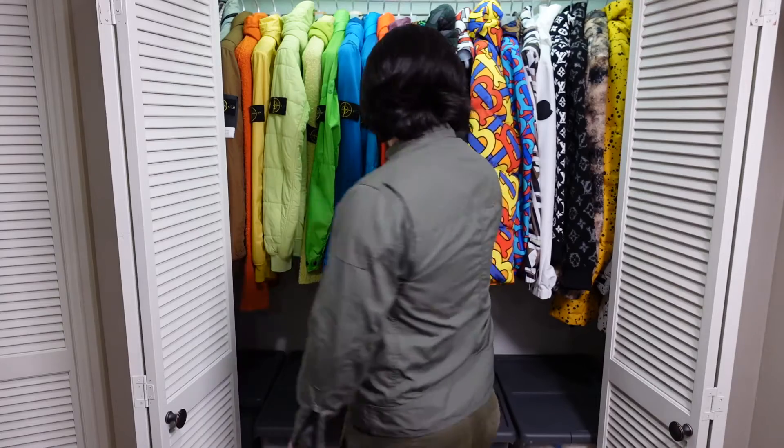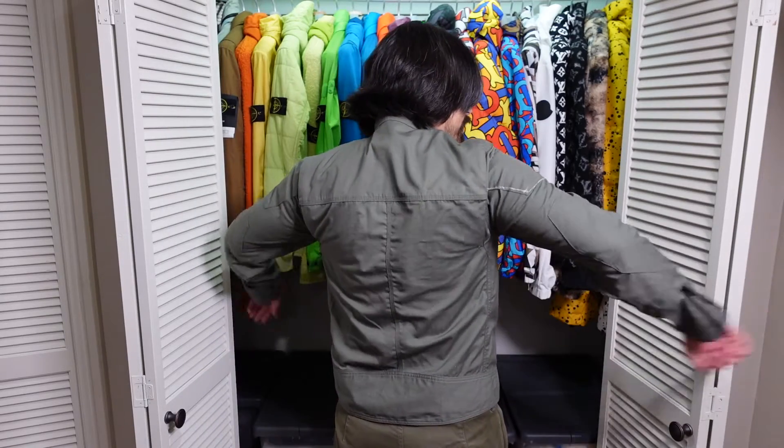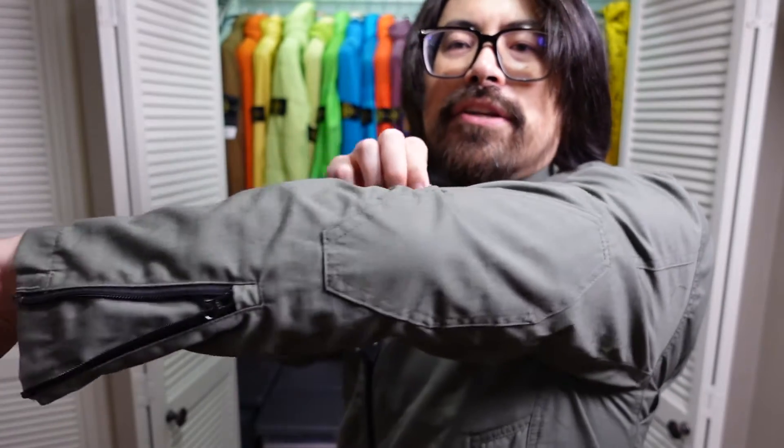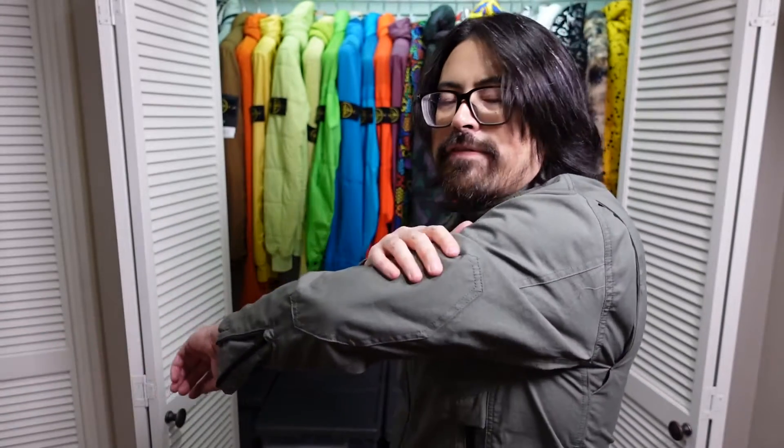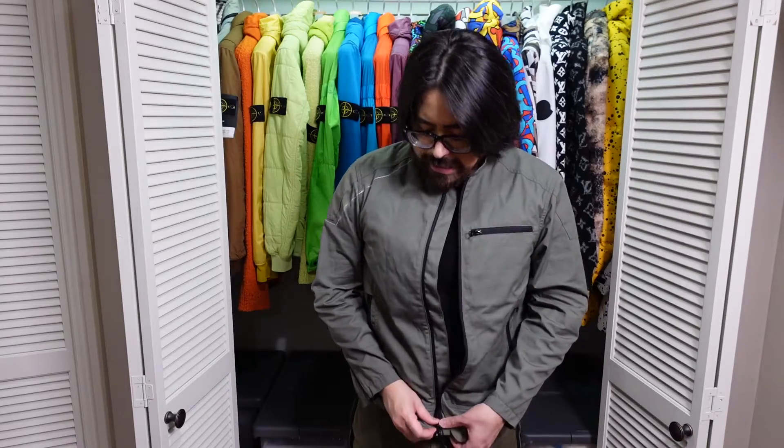The bottom flap is super weird just flapping around, and we're also missing a button to secure the collar. But at $68 being unfinished means I can finish it myself. There's extra fabric on the elbows — in this case the exact same material. On one of the other pieces they use a different fabric for the elbows, and I really like that contrast between different fabrics for different areas of a jacket. Overall, a really nice find.